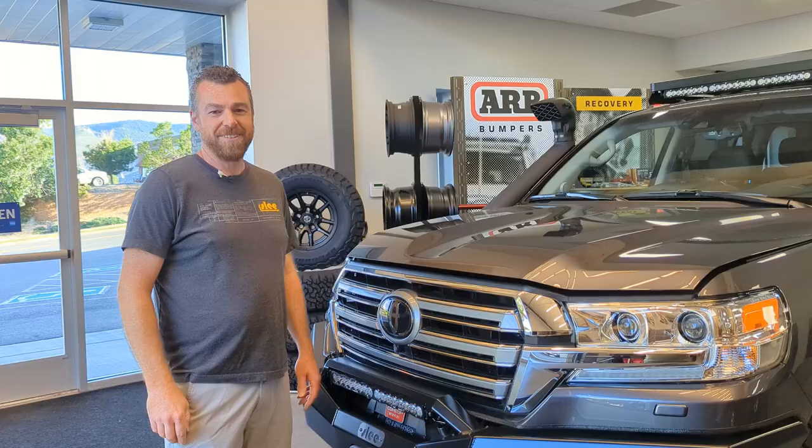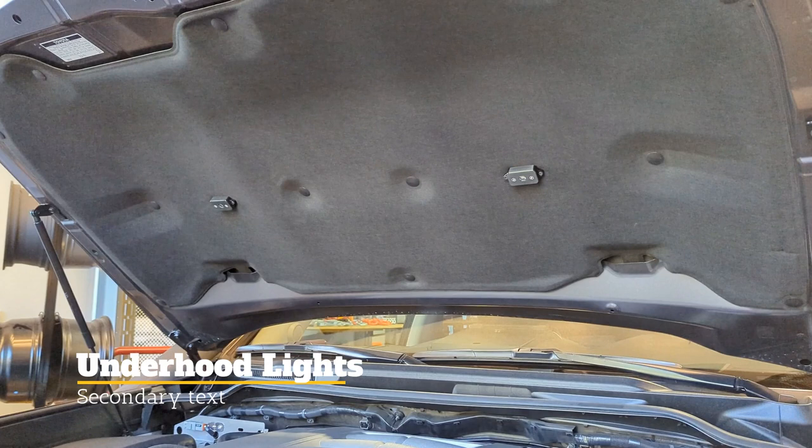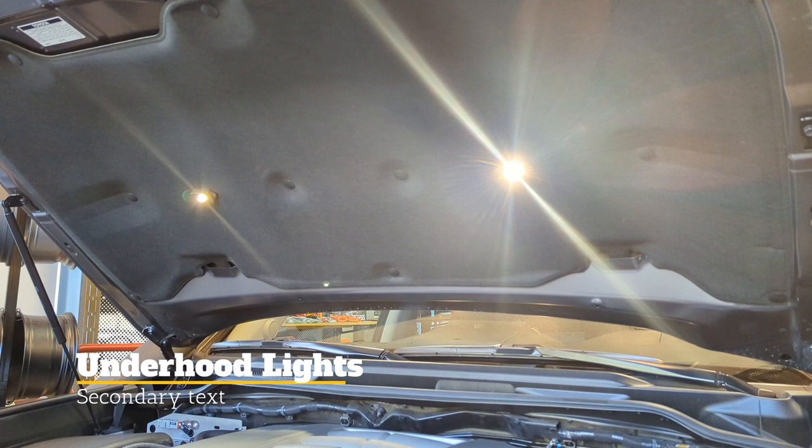And there are more lights — should you need to work under the hood, we have lights under the hood as well. There is a two-position switch: you can turn them on manually, or turn them on so they open and close automatically via a pin switch we added under the hood. Lights everywhere.